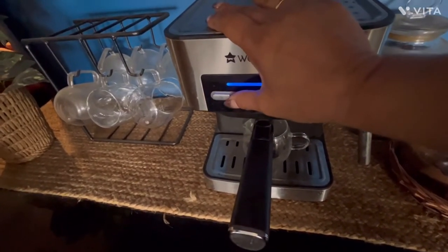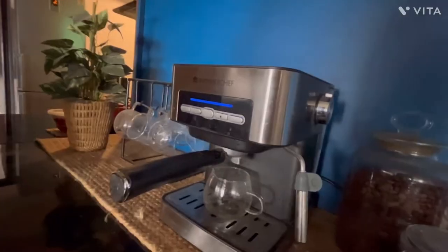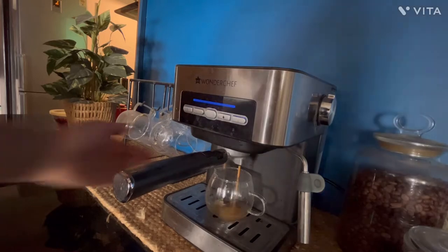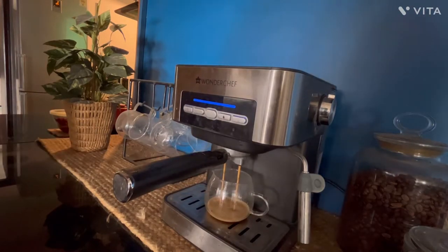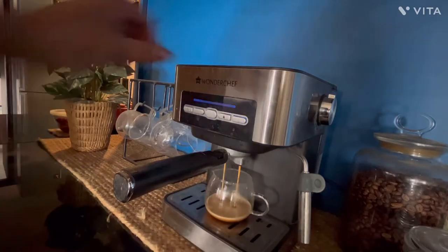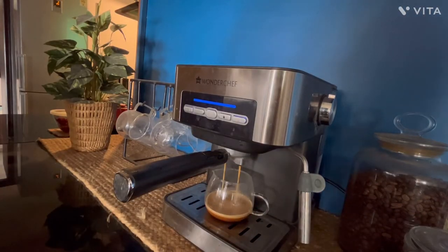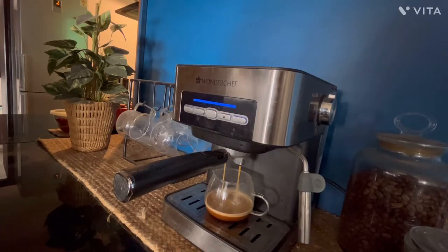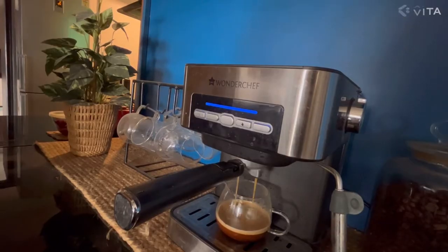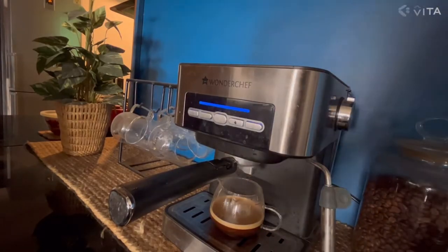So now I'll press this button and you can see the coffee coming out. When you press the two-cup button there will be coffee coming out from two nozzles, and if you press the first button the coffee will come out from only one nozzle. I can already smell the beautiful aroma of the coffee — this can be the best machine for home use. So your coffee is ready.